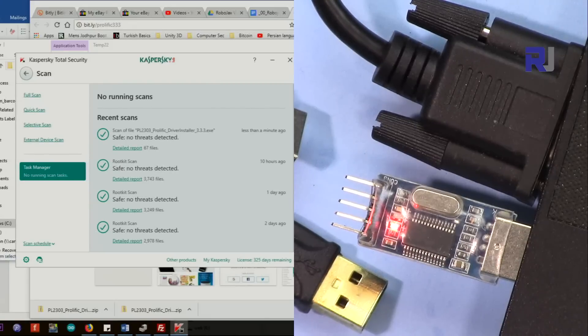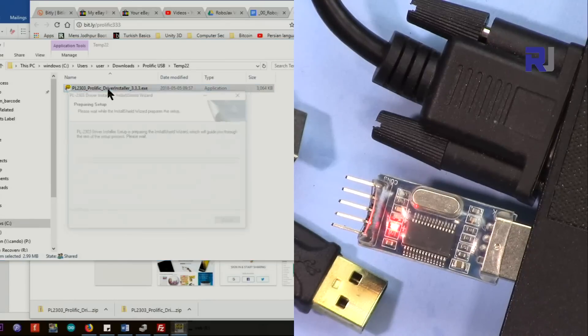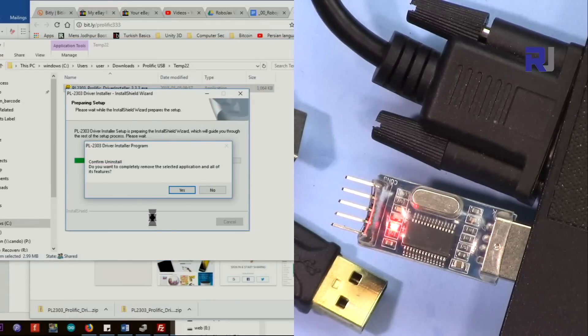Now we will have this extracted file. Let's run the .exe — I have tested and run it with my antivirus, it's clean. No threat, nothing found, so it has been tested.